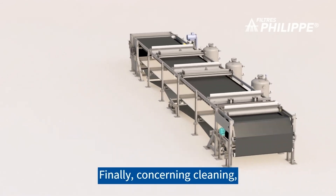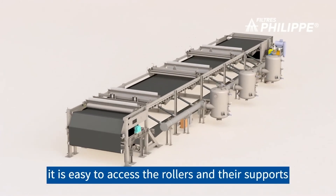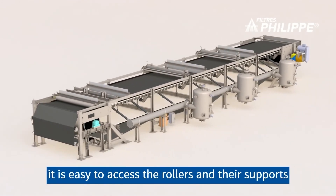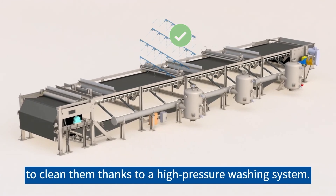Concerning cleaning, with the rail spacing outwards it is easy to access the rollers and their supports to clean them, thanks to a high-pressure washing system.